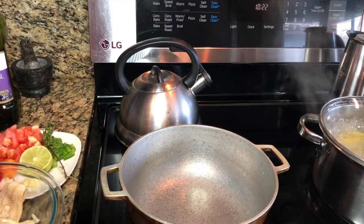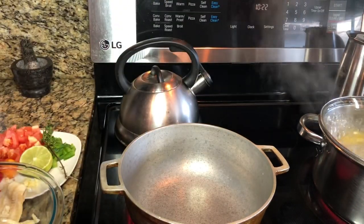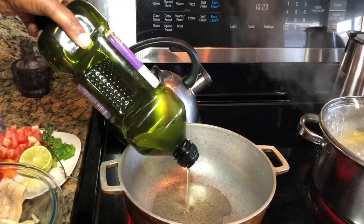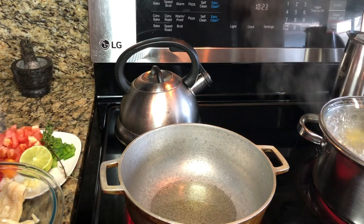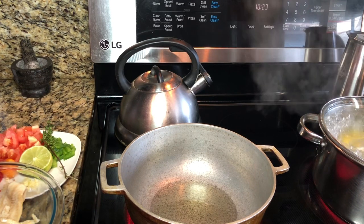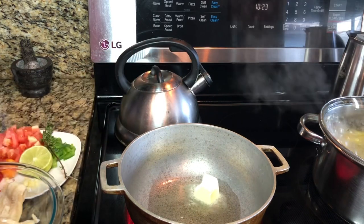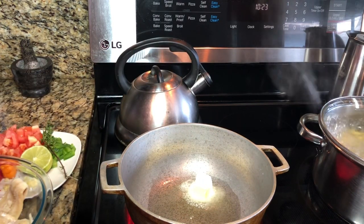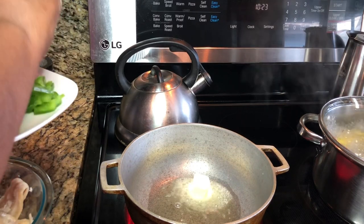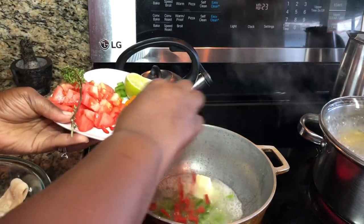I'm going to turn on the stove on high and use some grape seed oil. I'm adding some in — this dish does use oil, so don't mind the amount. I'll also be using some salted butter. You will not see me add any extra seasoning in here — there's no need. I'm adding my red bell peppers.